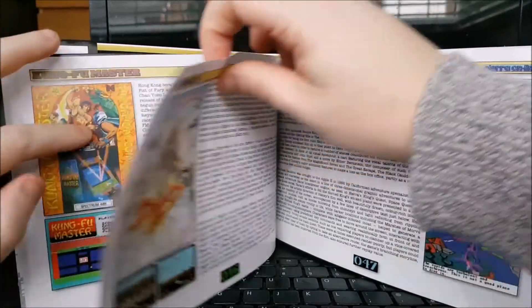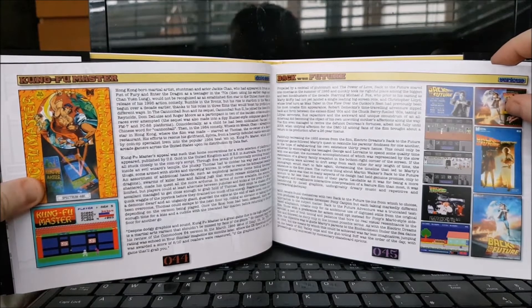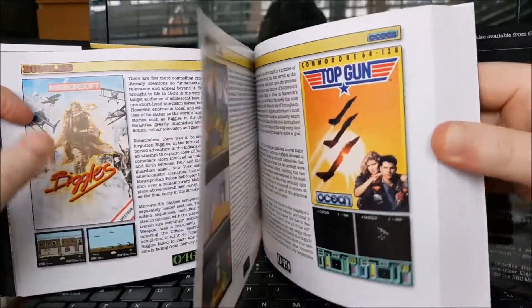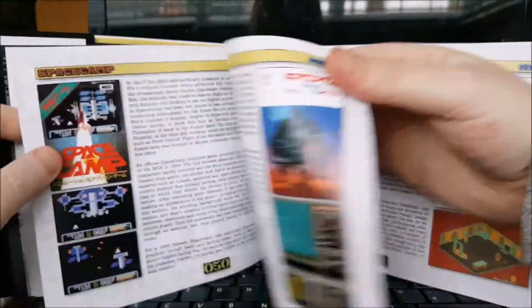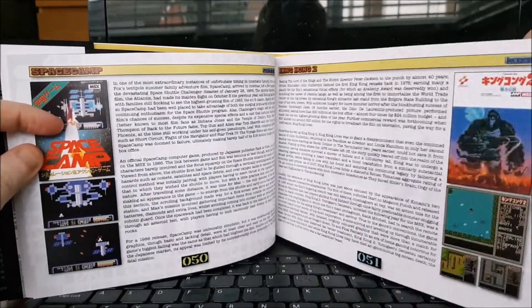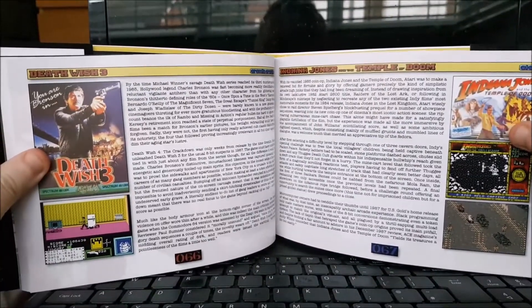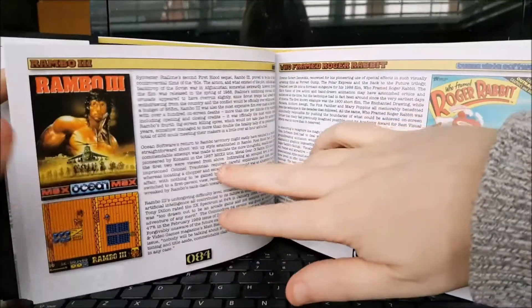I just noticed Kung Fu Master there — I'm not really sure why that's there, to be honest. It says Enter the Dragon, I suppose, but it wasn't really based on any film in particular, so that's quite a strange one to have — it's just a Kung Fu game, really. Top Gun, Return to Oz, Space Camp, King Kong. We'll skip through it a little bit. Howard the Duck, Indiana Jones Temple of Doom, Death Wish 3. What have we got here? Empire Strikes Back, obviously loads of Star Wars games.